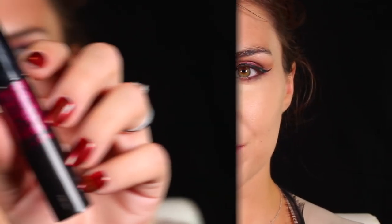For concealer, I go back into that Urban Decay All Nighter Concealer and put that in my under-eye area and around any other blemishes on the rest of my face.